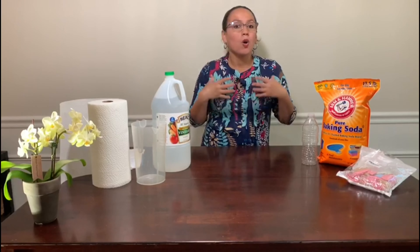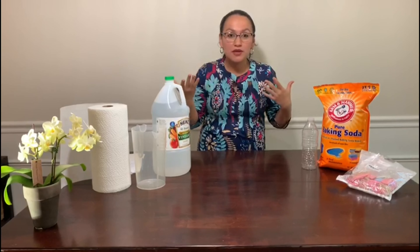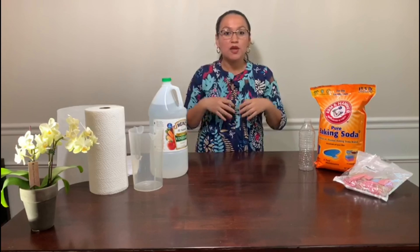So what happens when you mix an acid and a base? When you mix them, something special happens — some reaction happens. We are going to do this experiment to observe what happened.